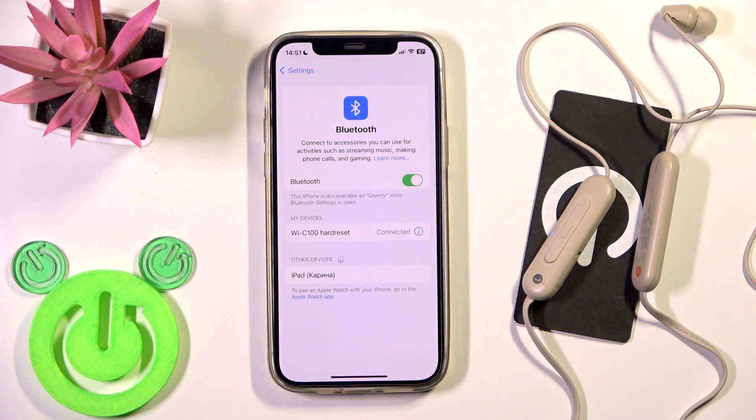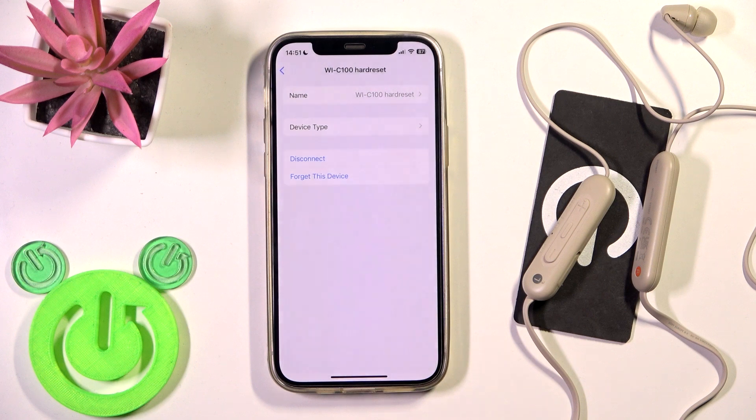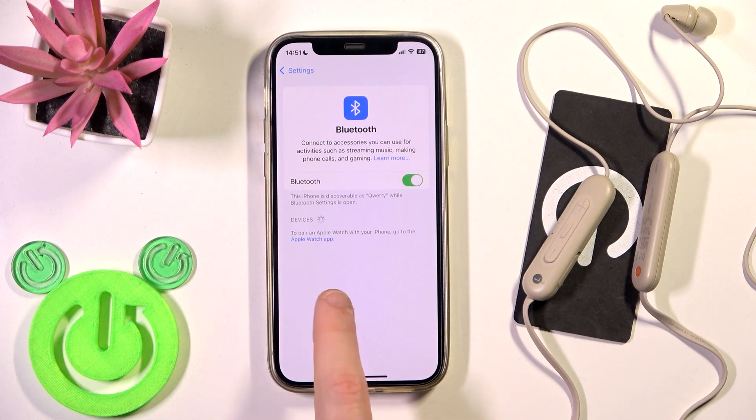And we have connection again. If it also didn't help you, we should remove and add these headphones. So click the information icon, or the settings icon if you are on Android. Tap forget this device, then forget device. If you are on Android, also click pair new device.